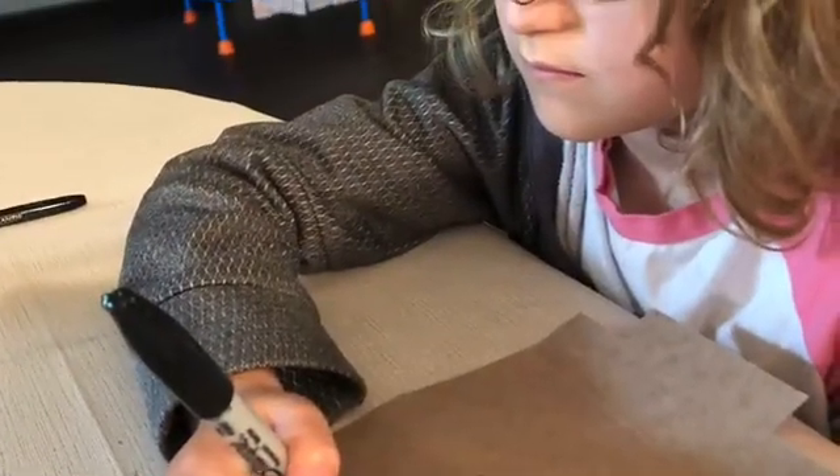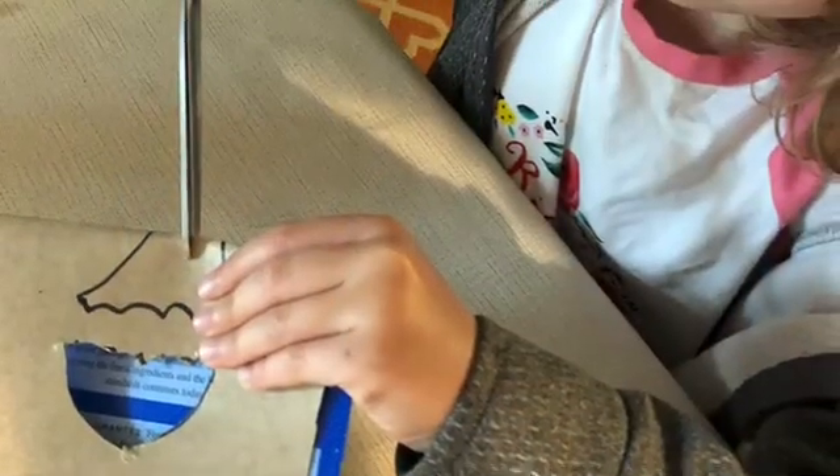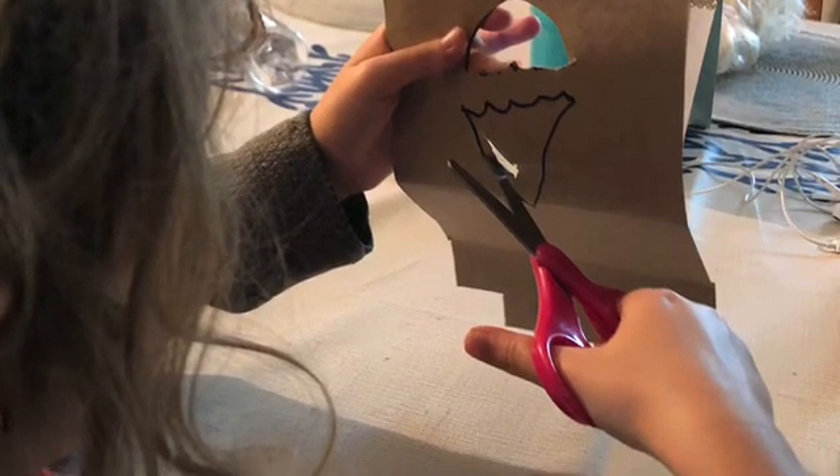First, you're going to want to draw your design. Remember to leave spaces between your shapes. Now fold inside your shape and make a little snip so that you can cut out your shape from the inside.